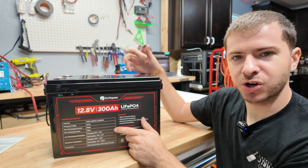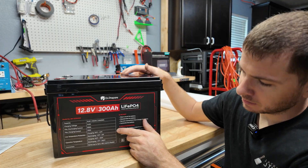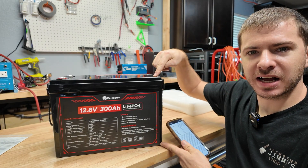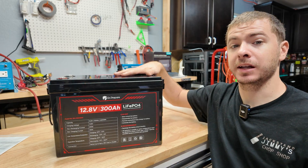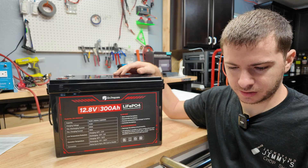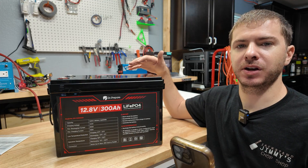Max charging current is 100 amps. It does say it has low temp protection, which we're definitely going to test. You can series up to four of these together to make a 48-volt battery if you wanted to. The dimensions are 10 inches high, 15 inches long, and 7.6 inches wide. They say it has grade A cells and will last 10 years. At the time of recording, this battery is on Amazon for $399.